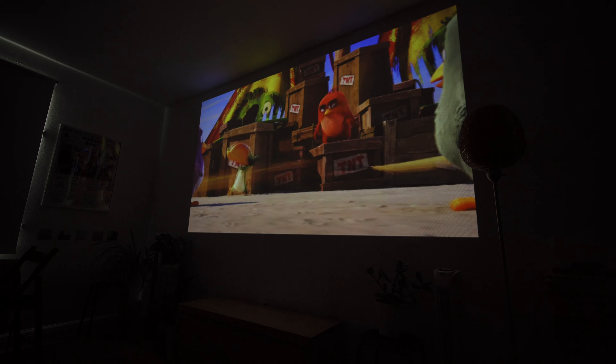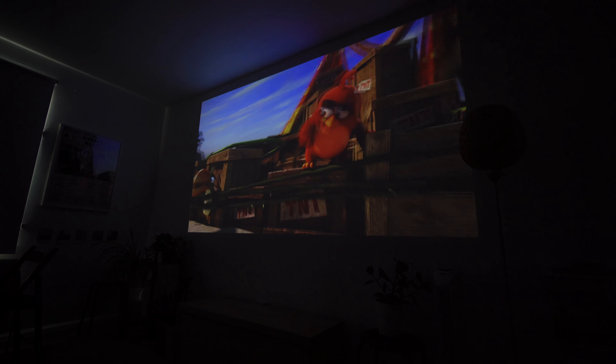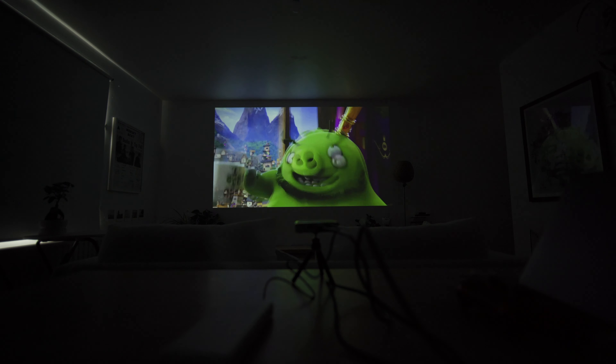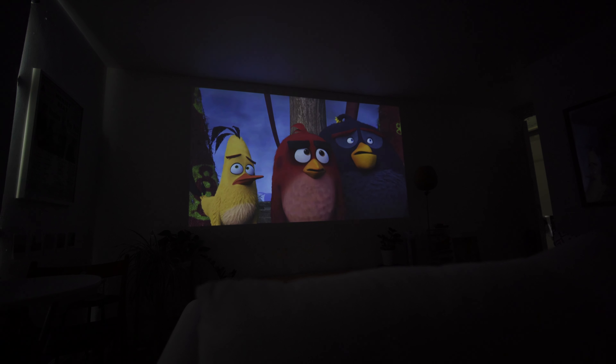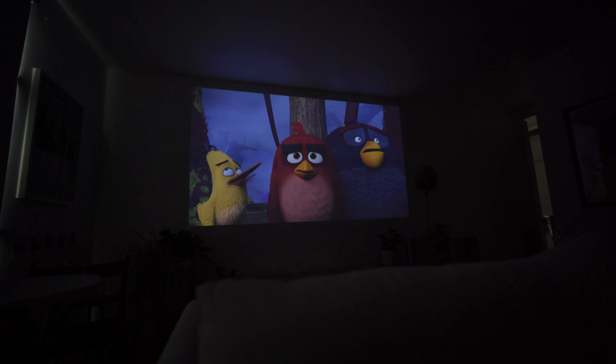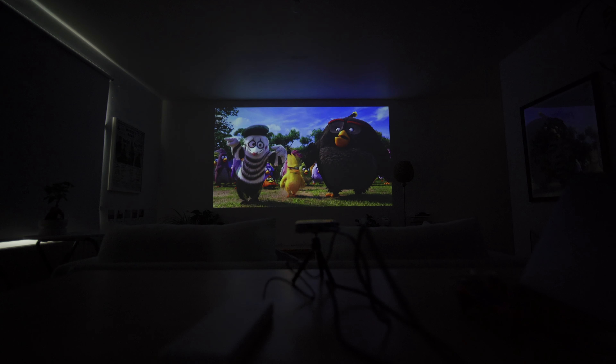In dark conditions with absolutely no room light, the image is bright and I personally find it enjoyable to watch a movie or TV show. But with a native resolution of 854x480, don't expect a sharp image. It's more noticeable when you push the projector over its recommended 60 inches, as the image becomes blurry and pixelated. At 107 inches, the image isn't great, but it's still watchable for movies and TV shows — and for such a tiny device to produce an image size like that, it's pretty cool.